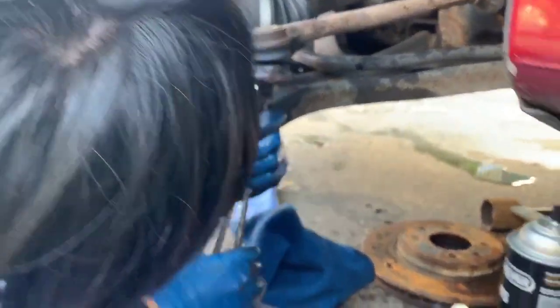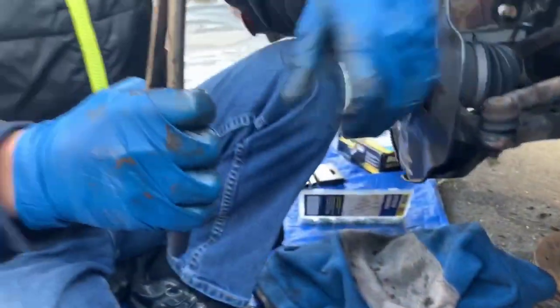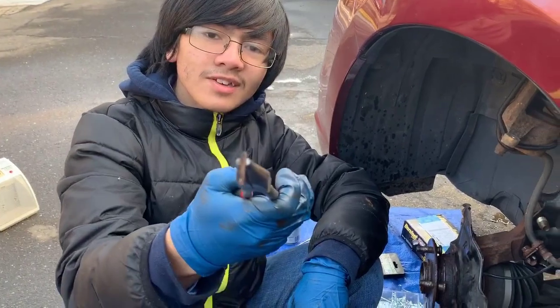I don't want to bend this part out because if I do, that's going to be troublesome. I'm angry at this piece now, but this is what it looks like.